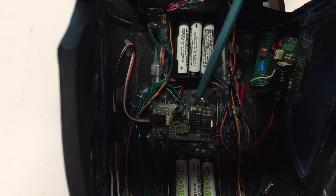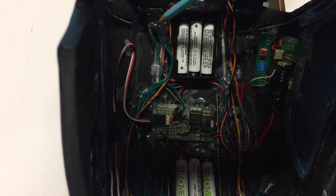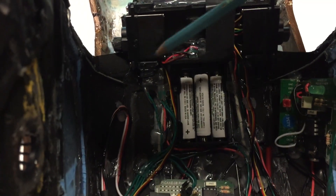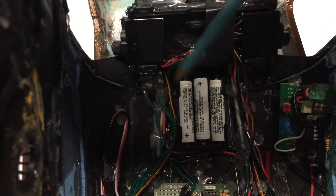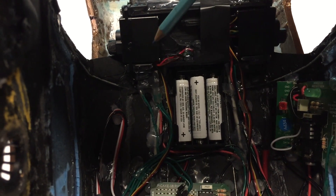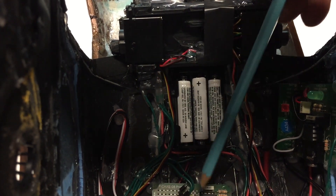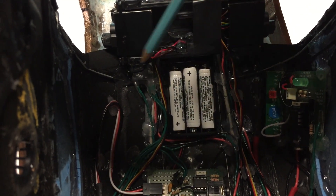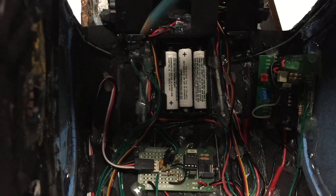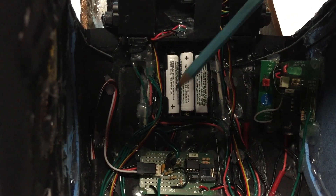Without getting too technical, the program inside here first sends power to this relay, which in its resting position cuts power to the servos so they're not wasting power while it's open. When this board gets its signal, the first thing it does is switch this relay, which allows power to go to the servos. The Proto Board then sends a signal to the servos to open or close, whichever the situation may be.